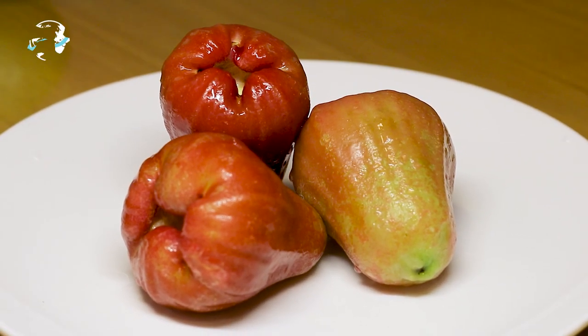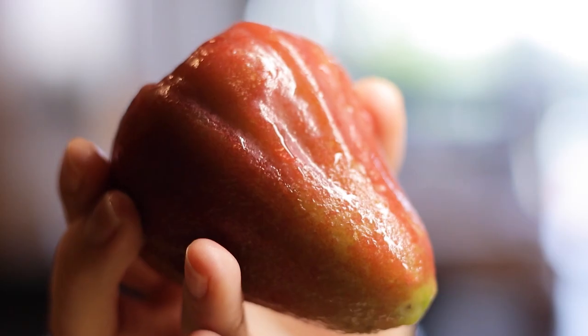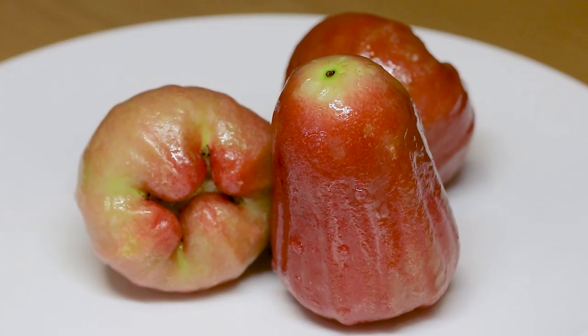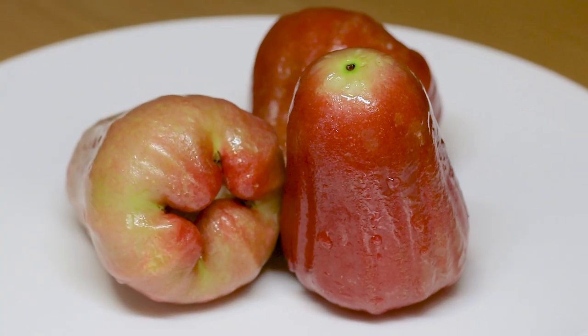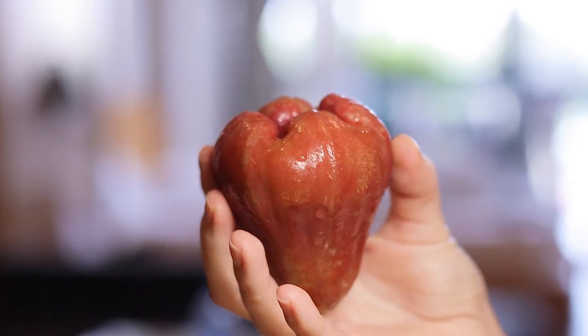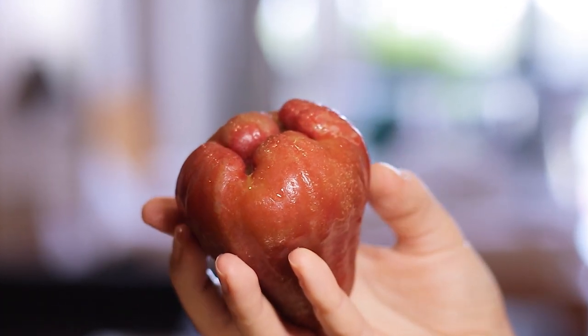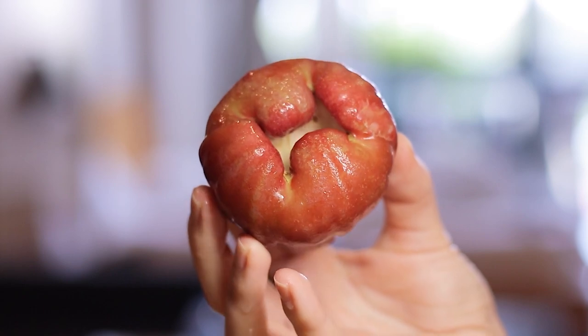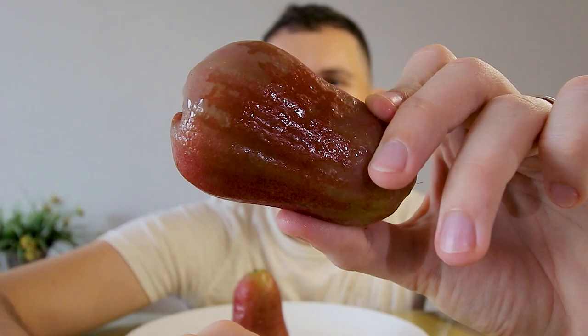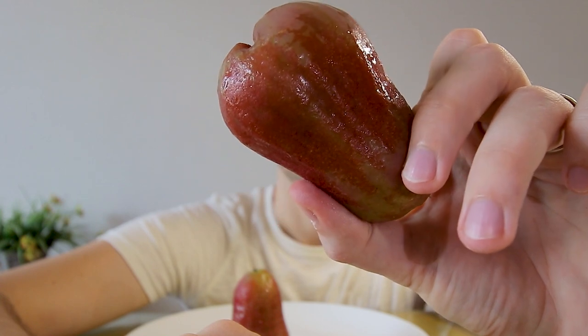Rose apples are native to Malaysia and go by a lot of names — Java apple, wax apple, and water apple are just a few. They come in two different appearances: a yellow egg-shaped one and a red bell-shaped one. Famous for their crunchy texture, they can be eaten as is or added to salads like in India. Ripe rose apples have a lot of different hues, from light pink to almost dark purple-red.